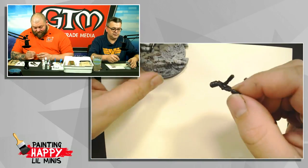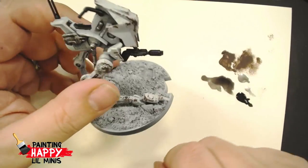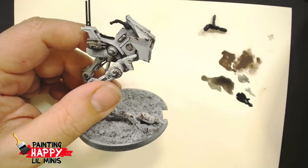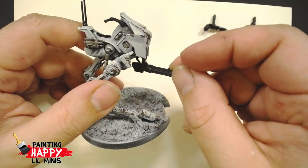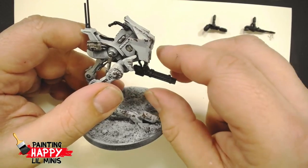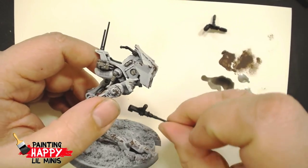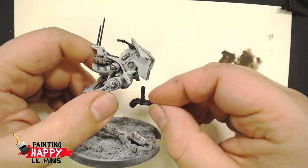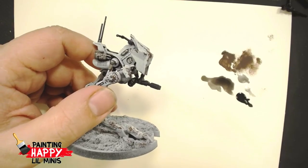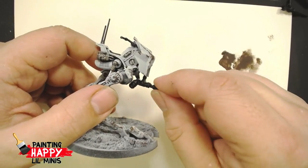Dave put tiny magnets in the AT-RT's weapon mounts so there's swappability between weapons — giving ultimate flexibility for gaming. The multibarrel blaster would be great against infantry, the large laser shot would be better against vehicles, and the flamer weapon would be great against infantry behind cover, possibly ignoring cover.